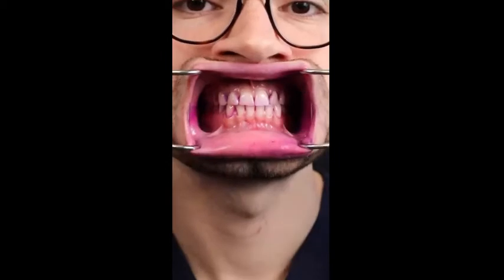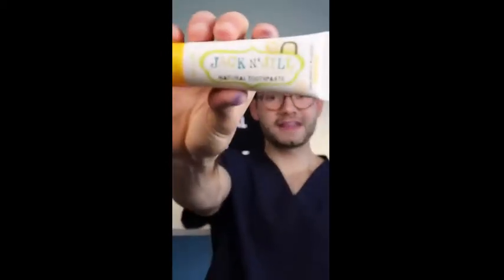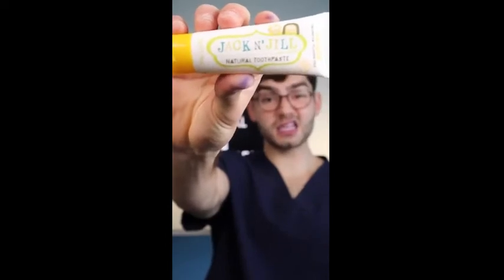Let's check the after results. Absolutely terrible. This banana toothpaste tasted disgusting, and this banana toothbrush barely cleaned my teeth at all.